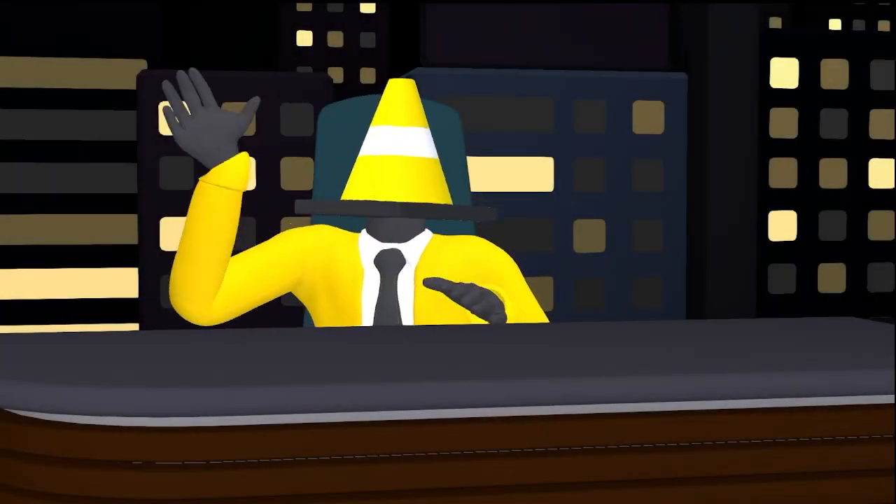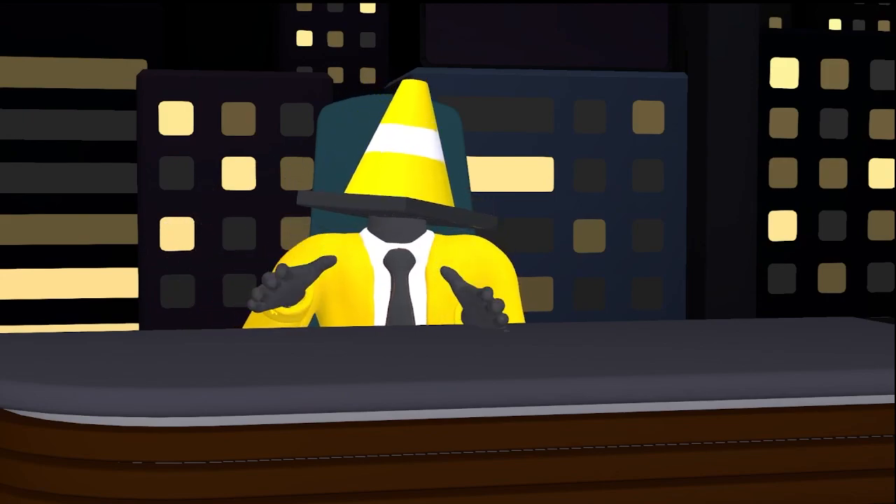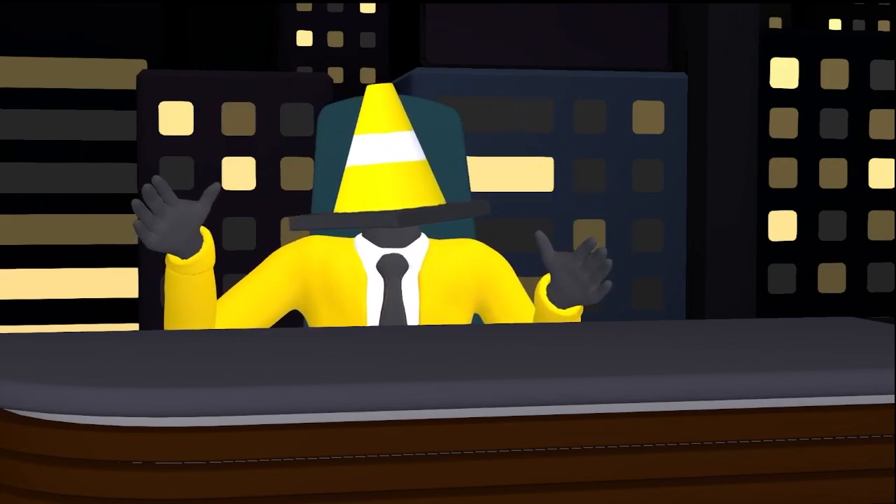Well, not much to say, but hello! I'm Cone Man, and this video is one, introduction, and two, a showcase of the protocone.